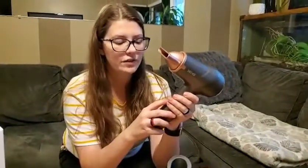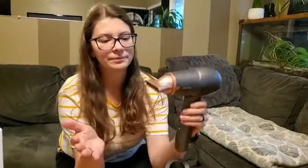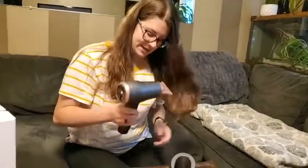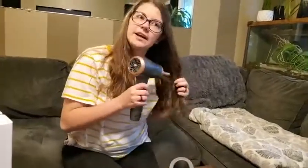You can use it on children, you can use it on dogs. I'll show you on my hair — you can see there's a light indicator — and then here's the hot setting.